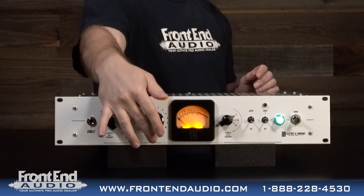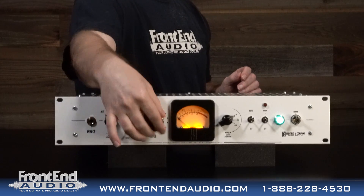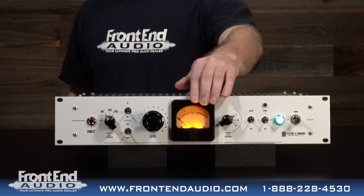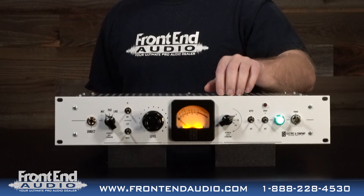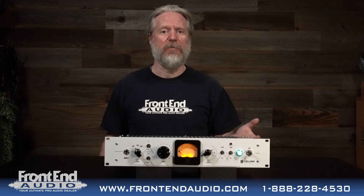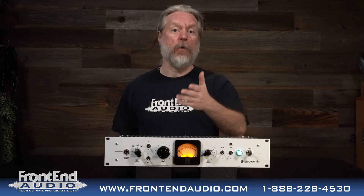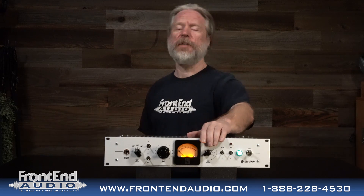Then you have your variable input gain — this is where you're going to get all of that level that you need. Right here you have a beautiful VU meter. You do have a switch to turn the meter on and off. You really only need the meter to set your level, and once you have your level right, you can just cut that meter off so you're not wasting the ballistics of that meter for no reason. That's a very cool feature.